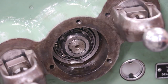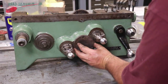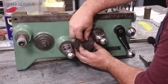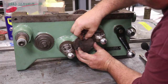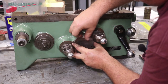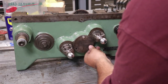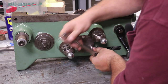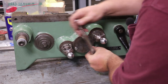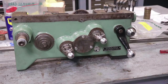Next thing — there's a cover that covers this up. Here's the cover that goes on here, and there are three little bolts that go in here. The old ones were kind of dinged up a little bit, so I'm replacing them with new ones. We'll go ahead and get these tightened up. And that cover is on there.